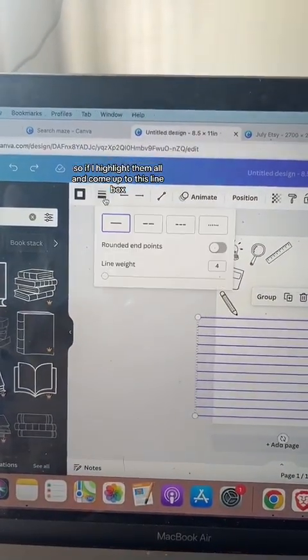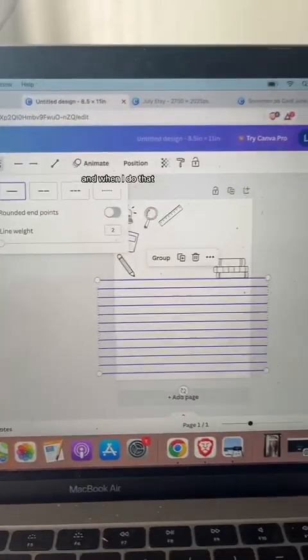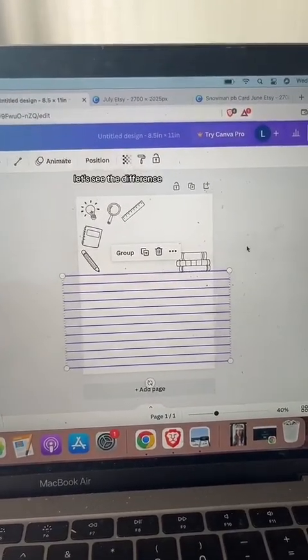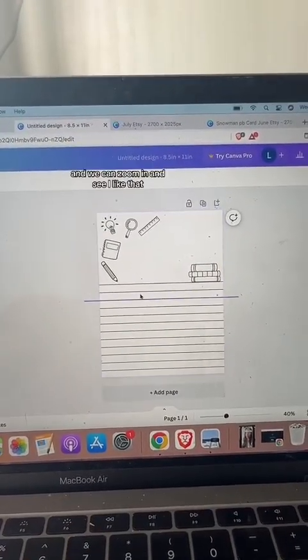I noticed the lines feel a little thick. If I highlight them all and come up to the line box, I can change the line weight from 4 to 2.